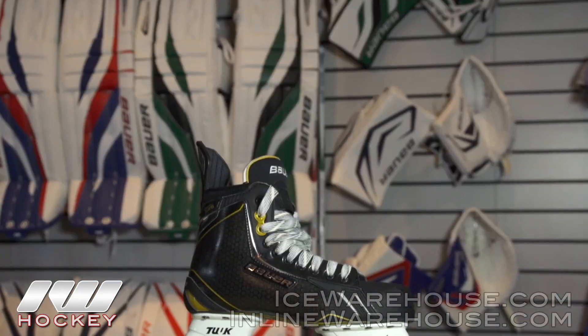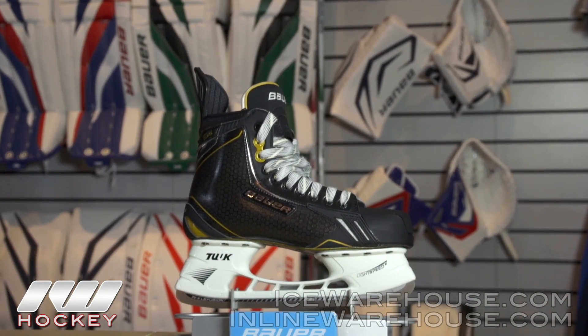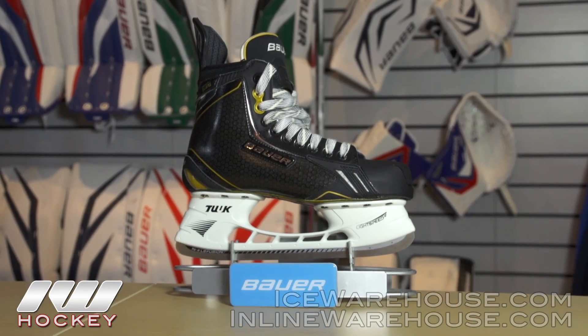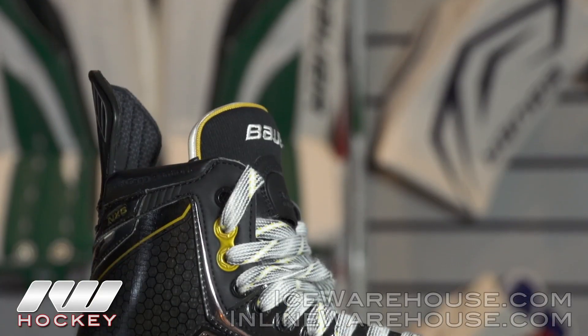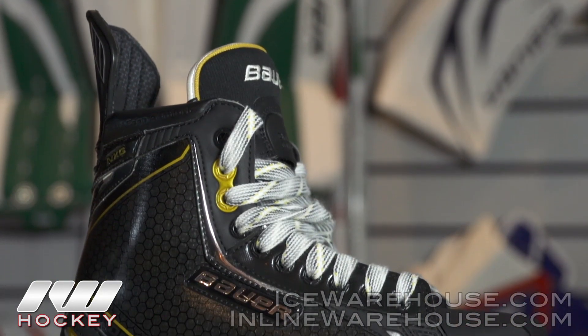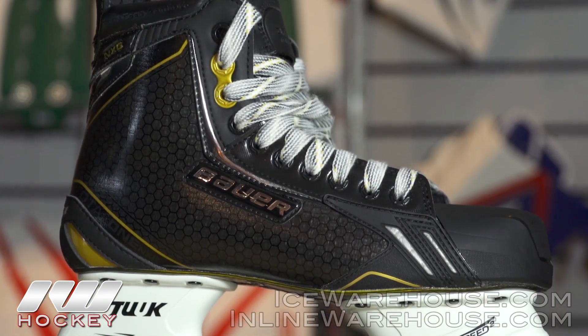Now let's go to the Supreme skate. The Supreme line's overall fit is anatomical — that's what Supreme has really been built off since we launched the Supreme 190 skate. It's a very anatomical fit in nature, built with our curved composite upper, and the Supreme family is really built on a range of motion platform — giving players visible technologies that can actually help them perform better and dial in their performance with improving overall range of motion.